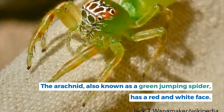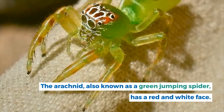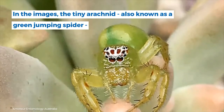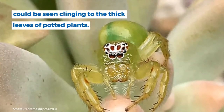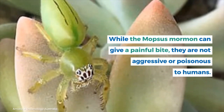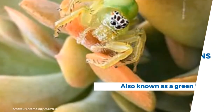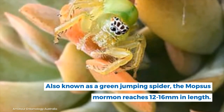The tiny arachnid, also known as a green jumping spider, has a red and white face and could be seen clinging to the thick leaves of potted plants. While the Mopsus mormon can give a painful bite, they are not aggressive or poisonous to humans. The Mopsus mormon reaches 12 to 16 millimeters in length.